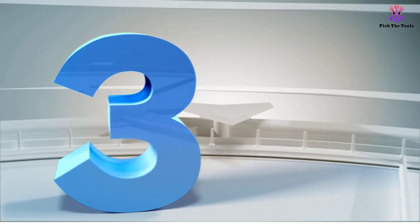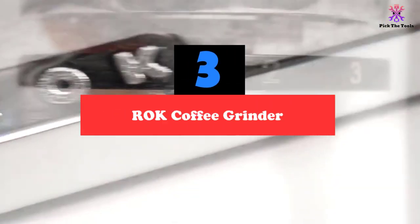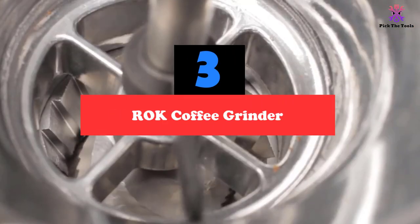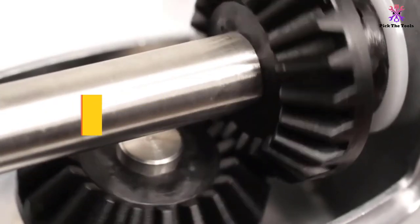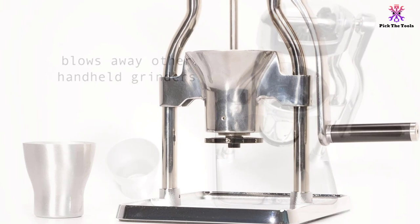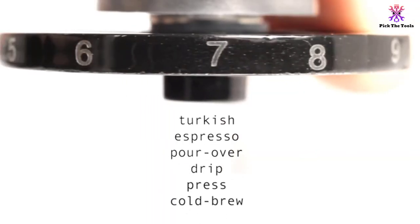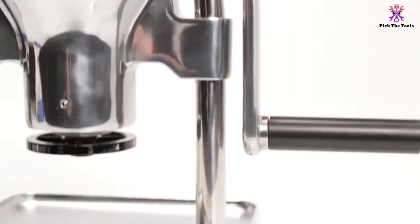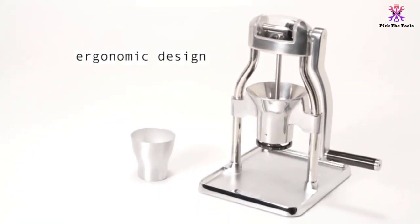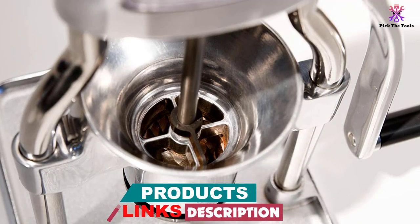At number 3, we have the Rok Coffee Grinder. The Rok Coffee Grinder is rated as our best manual coffee grinder for espresso. From its features like the double-bearing driveshaft to its non-slip base, this is a high-quality coffee grinder, whether you're using it for personal or professional use. The Rok Coffee Grinder can not only get you a coarse grind, but you can also fine grind it to your liking, making it quite versatile for various styles of brew.